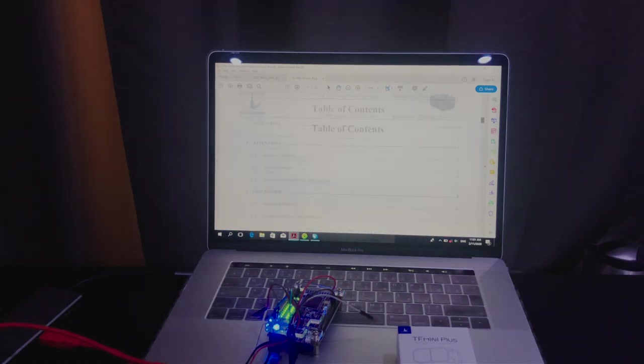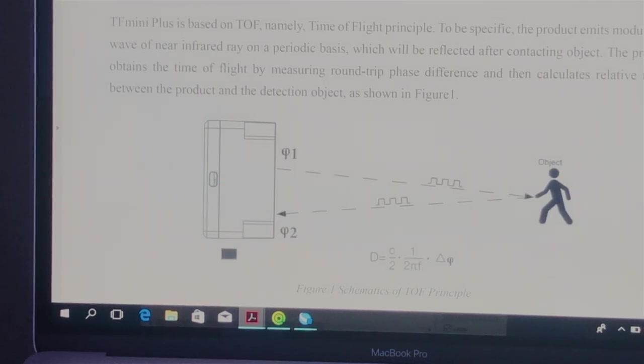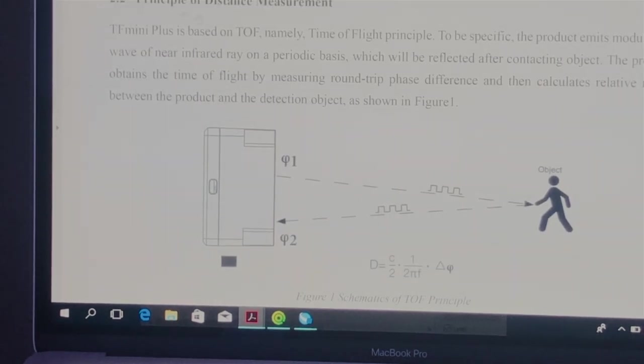Looking briefly at the datasheet of the sensor, we can understand that this sensor operates on the time-of-flight concept to measure distance, which is proportional to the phase difference between the emitted modulated signal and the reflected one.